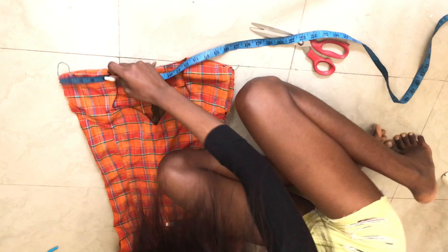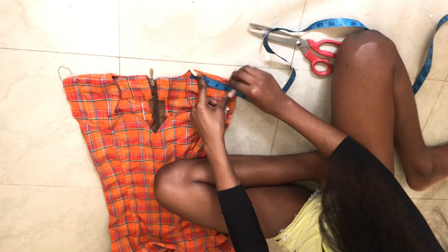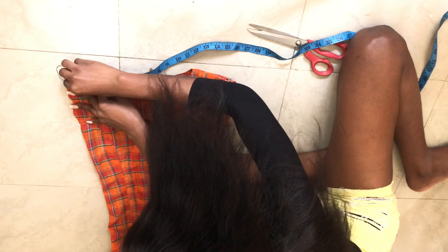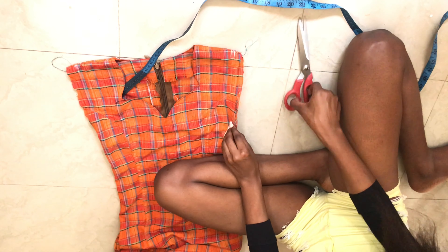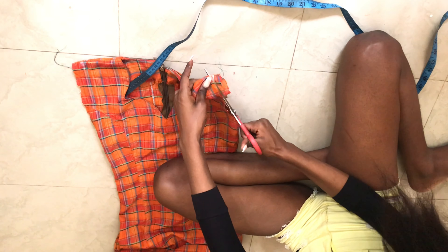I'm just measuring out my shoulder — I had three inches and I added half an inch, just to give me three and a half inches, plus a seam allowance which is half an inch.